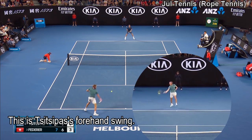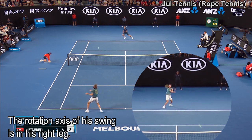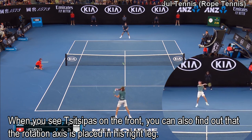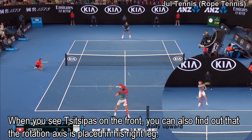This is the Djokovic forward swing. The rotation axis of this swing is in his right leg. When you see Djokovic from the front, you can also find that the rotation axis is placed in his right leg.